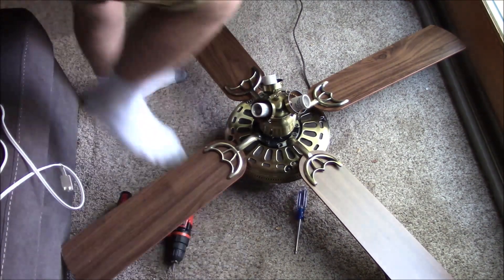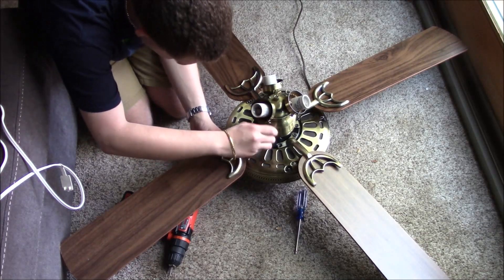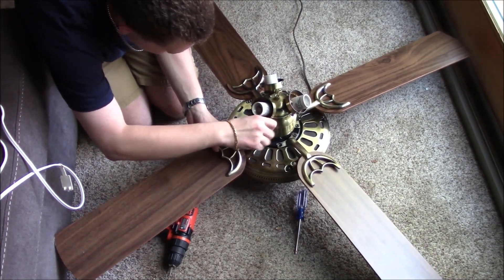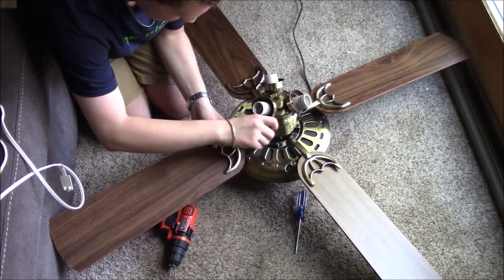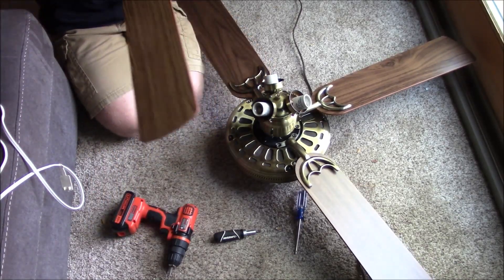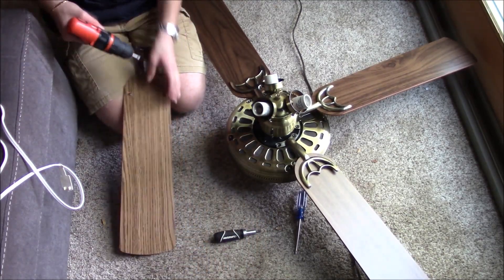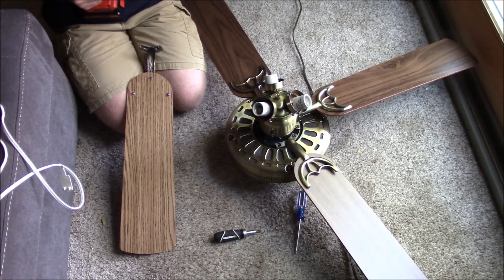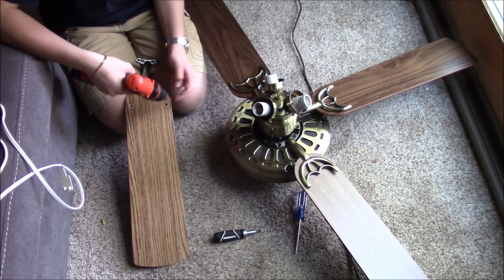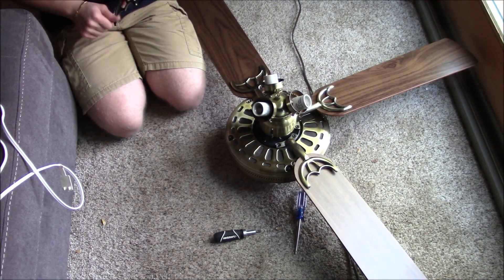The first thing we're going to do is take these blades off. Blades and brackets, unless they're broken or extremely severely bent, you should always keep, because 95% of brackets you can use on other fans. Screws like these you really don't need to keep — not worth anything. But you should keep the screws that are mounted to the brackets — keep those screws. Blades, always keep. Brackets, unless they're severely bent, always keep.